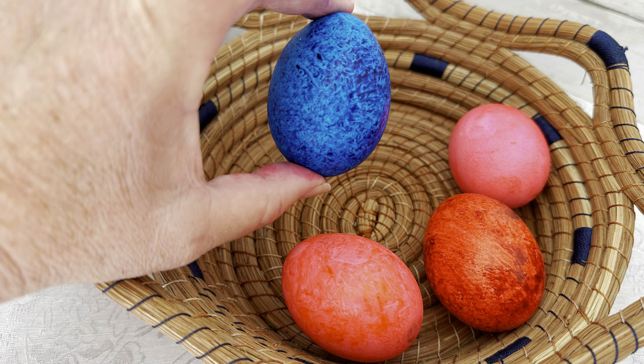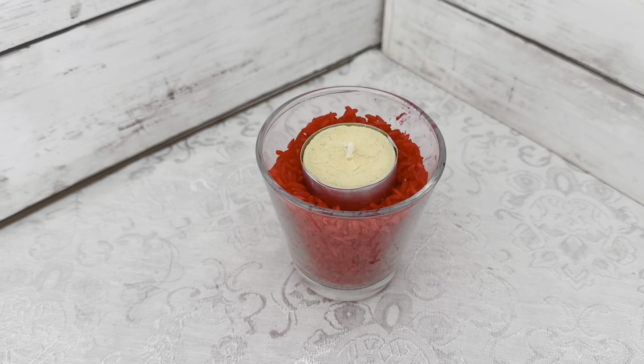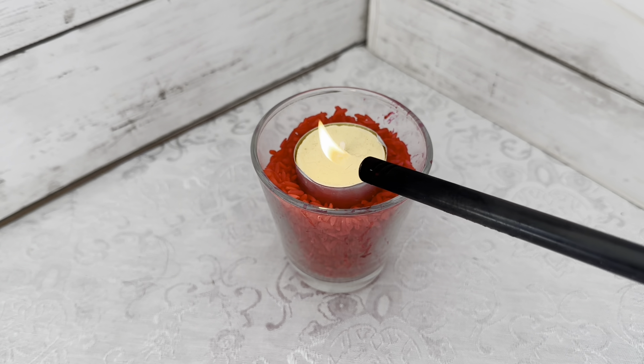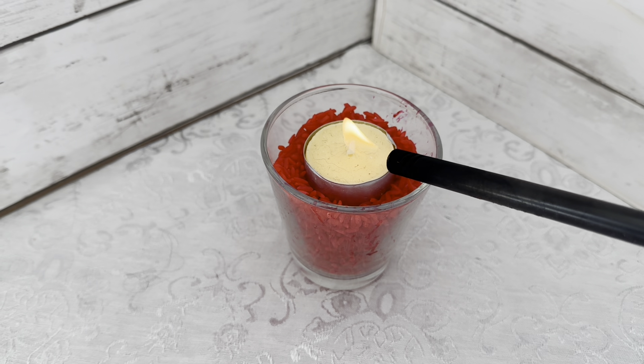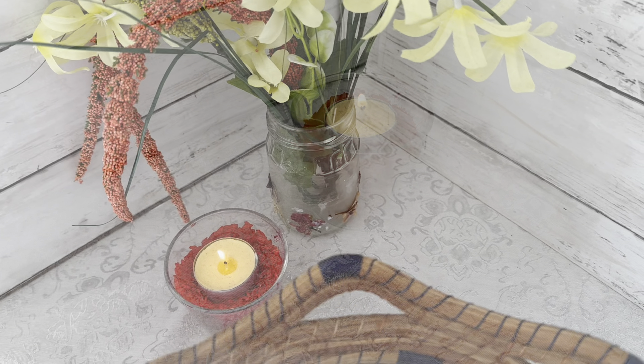Look at how beautiful! Aren't those the most beautiful Easter eggs? You may have noticed we have all this leftover rice that's been beautifully colored — we're not going to let that go to waste. We can do so many crafting projects with it, or simply use it in a candle. So many uses for that beautiful rice.